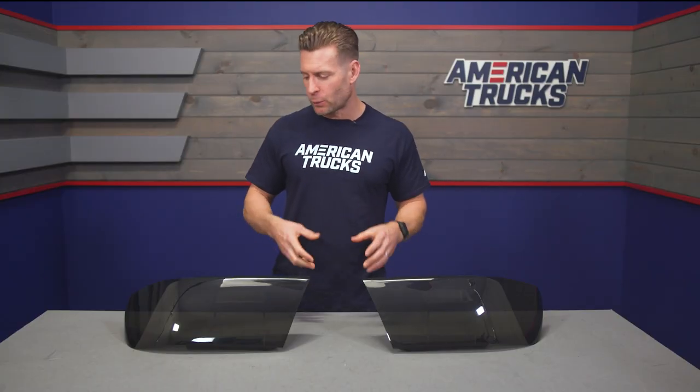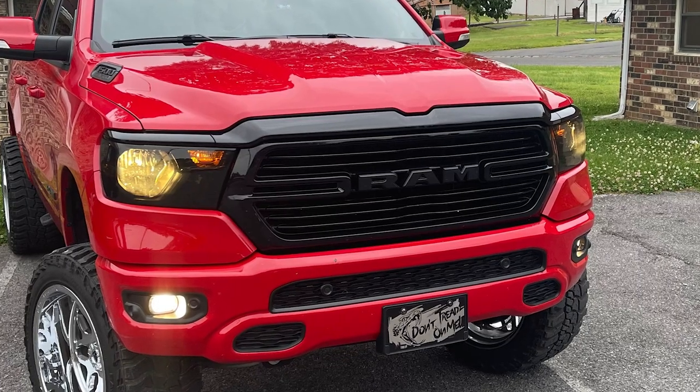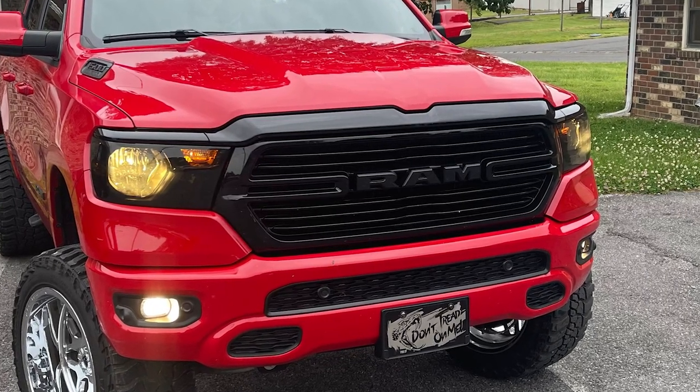One thing to keep in mind is that going with something this dark will ultimately cut down on your total light output at night, so it is something to consider when installing a cover like this. They are easily removable if you ever need to pop them off in a pinch at nighttime.